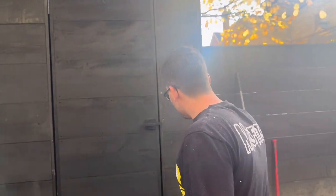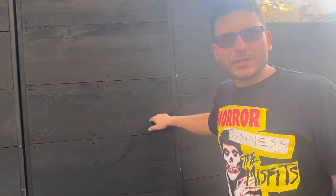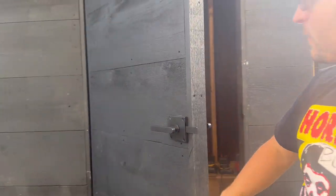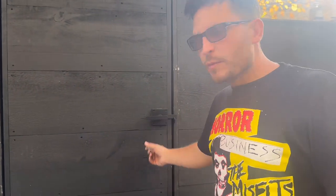Pay attention, Brian. Today I'm going to teach you how to build this barn wood door. Look at how dope it is. Believe it or not, you too can build a door like this, and I'm gonna show you how.